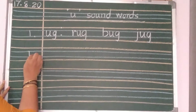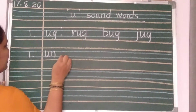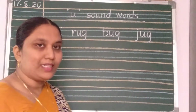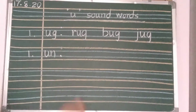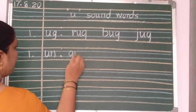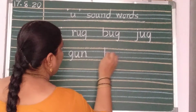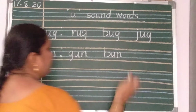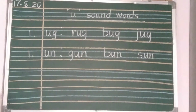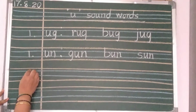After repeating two times, again number 1. UN — UN sound words. Now we are going to write UN sound words. After putting two dots, one finger gap. Now write: G-U-N, gun. B-U-N, bun. Two finger gap. S-U-N, sun. These words also, two times you should repeat.